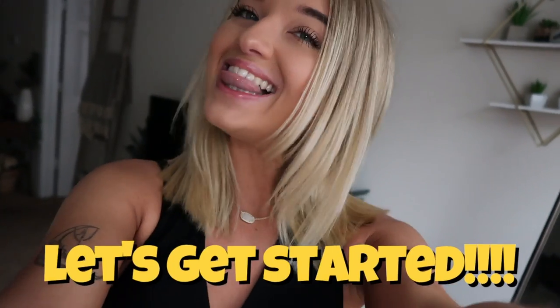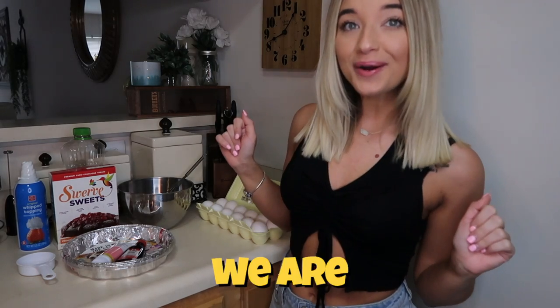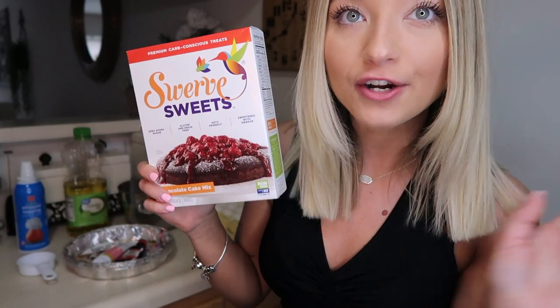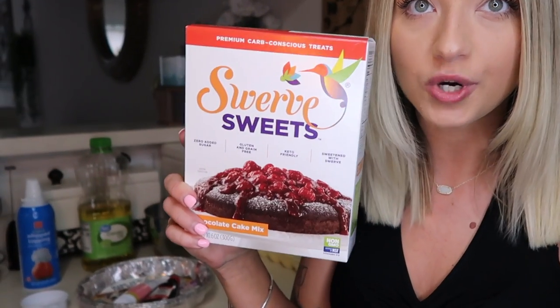I'm super excited. Let's get started. Okay you guys, so we have all of our baking supplies and we are going to be baking a gluten-free cake today. It is gluten-free and I'm just using this cake batter from Harris Teeter. It is called Swerve Sweet.